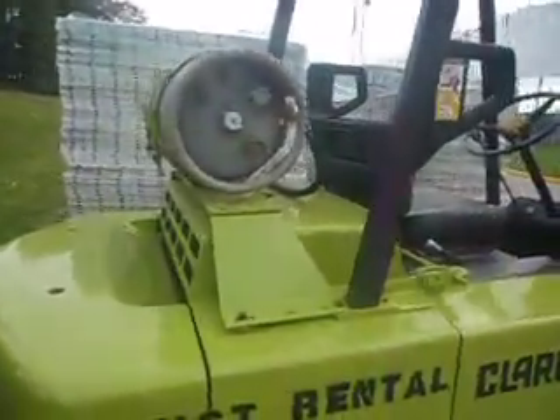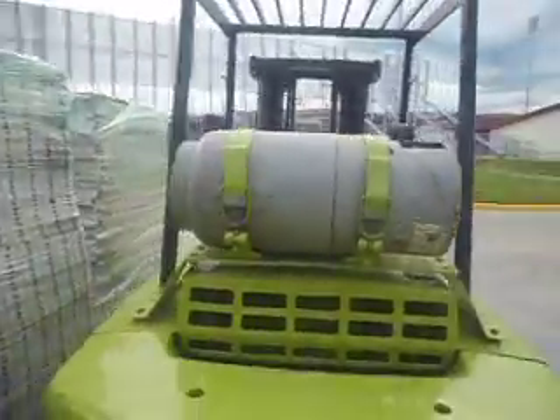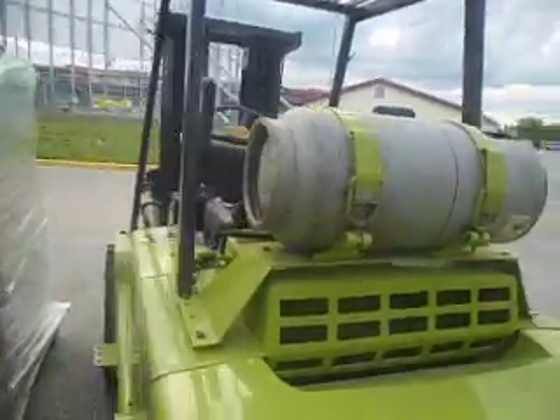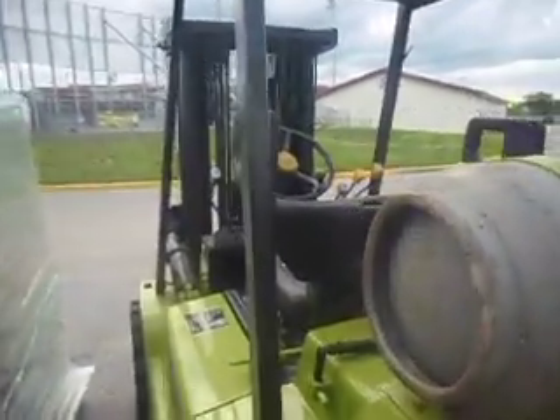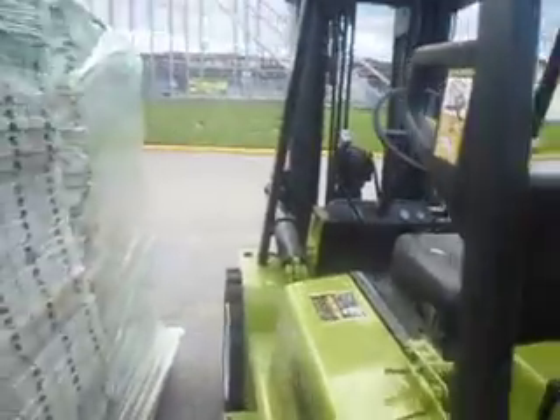It's definitely an older forklift. I don't know exactly what year it is, but it does run on propane. We'll get up in the cabin here.